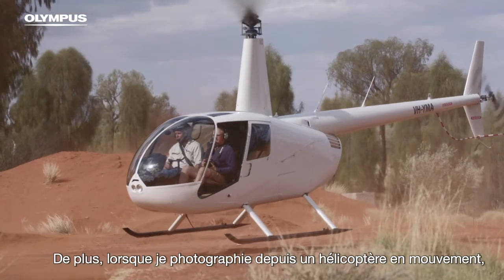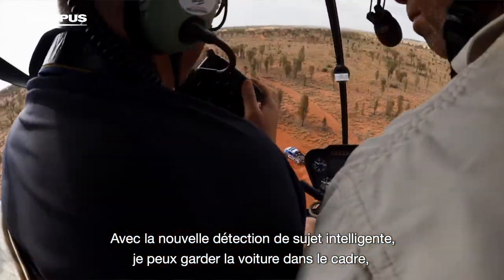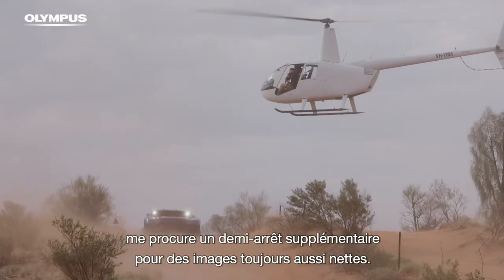Also when shooting out of a moving helicopter, I find the range of the Zuiko 1200mm F4 super convenient. The new intelligent subject detection means I can keep the truck in frame, and the internal stabiliser combined with the lens stabiliser gives me an extra half a stop for consistently sharp images.